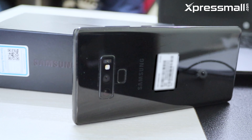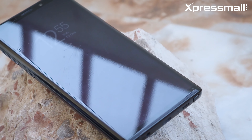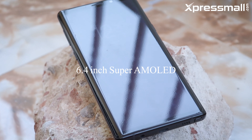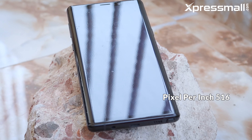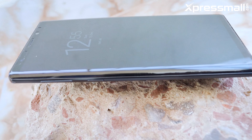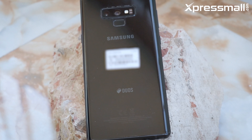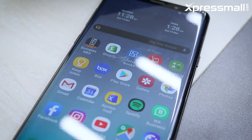As you can see, the phone features a 6.4 inch Super AMOLED display with a QHD+ screen resolution. The Samsung Galaxy Note 9 also has Corning Gorilla Glass 5 protection. The display offers perfect color, perfectly vibrant, and sharp visuals — that is totally awesome.